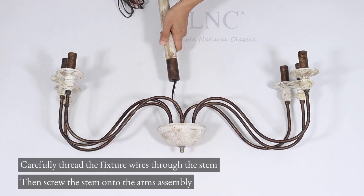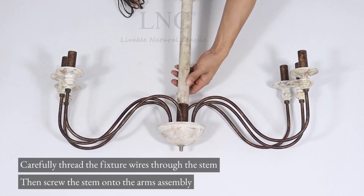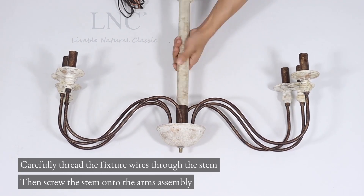Carefully thread the fixture wires through the stem. Then screw the stem onto the arms assembly.